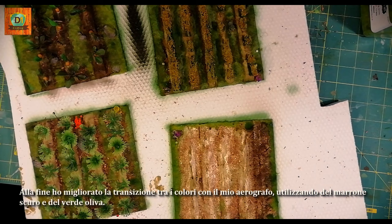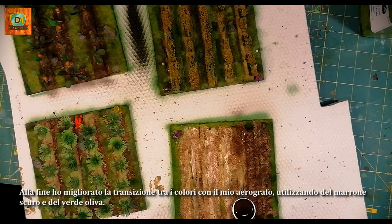In the end, I improved the transition between colors with my hairbrush, using dark brown and dark olive green.